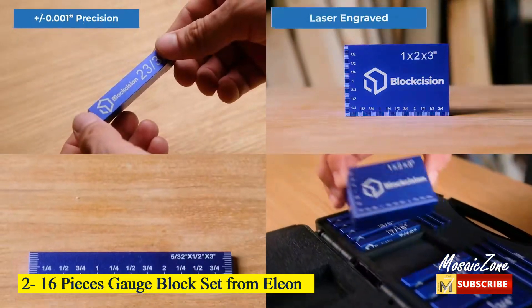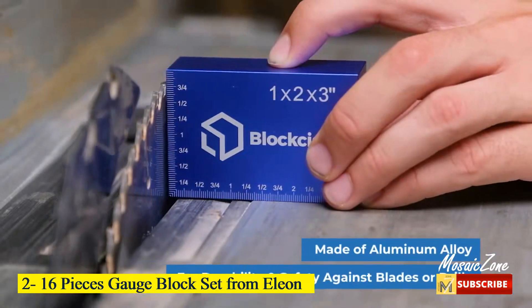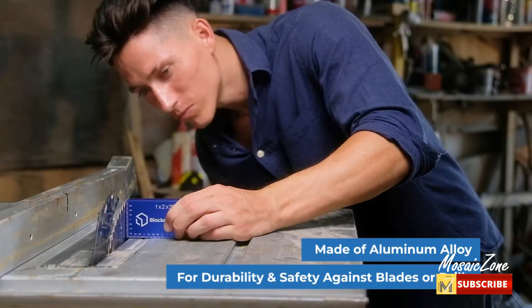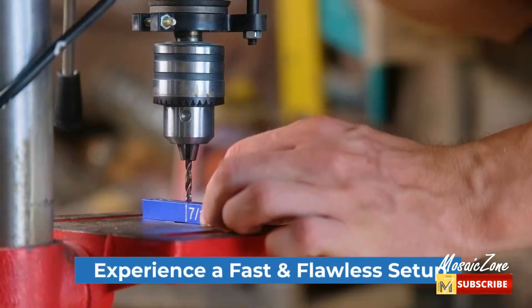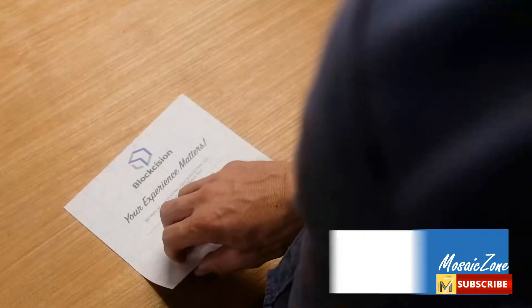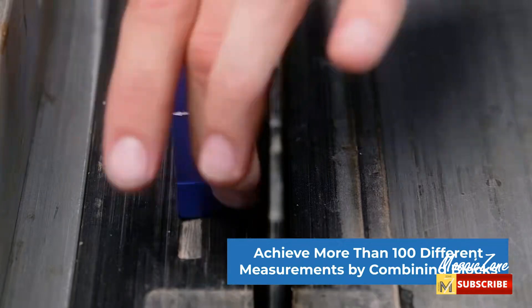Number 2: 16-Piece Gauge Block Set from Alien. Speed up your woodworking setup — set the height of your fence, blades, and bits in a fraction of the time. The Block Scission Gauge Block Set comes with 16 precision setup blocks that can be combined to achieve hundreds of different measurements with ease.